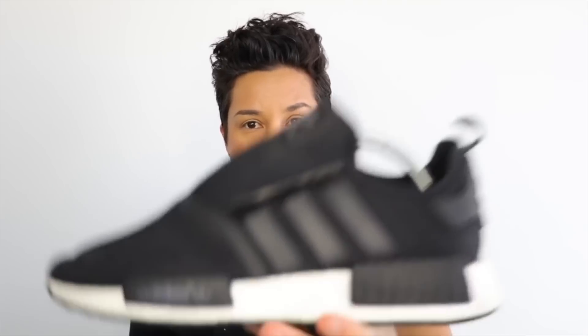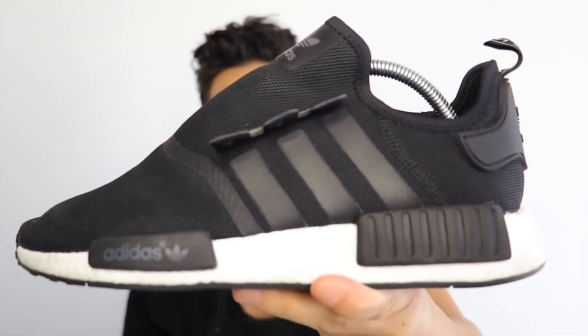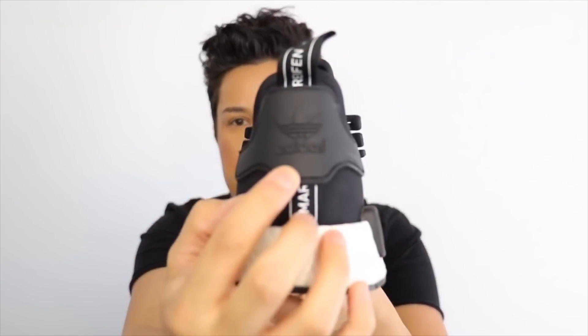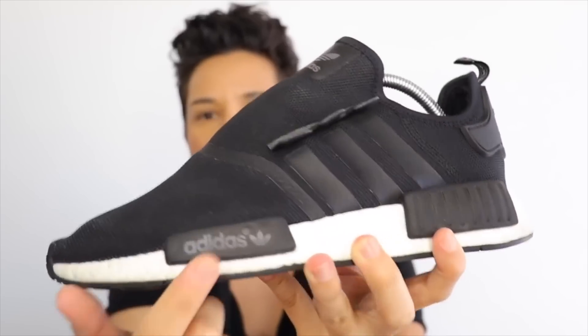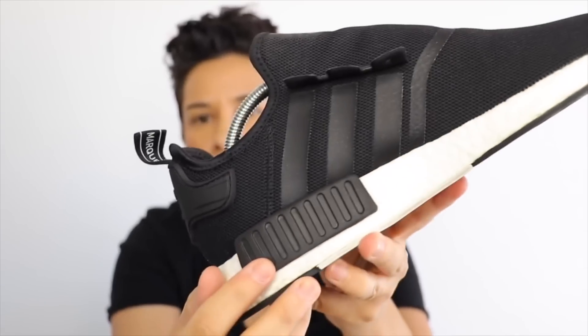Hey guys, welcome back to my channel. I know it's been a while, but I do have a life. Today we're going to do an NMD Galaxy. I've decided to go ahead and do this rubber piece here, and then this pod and also this pod here.